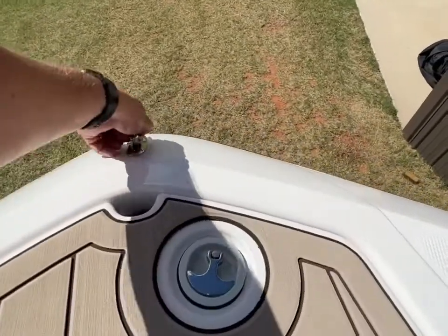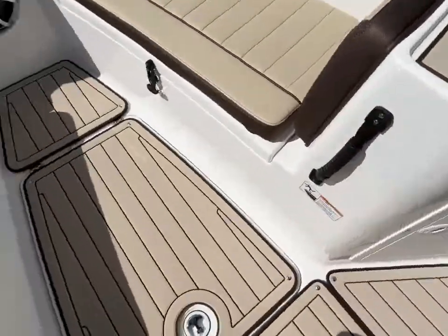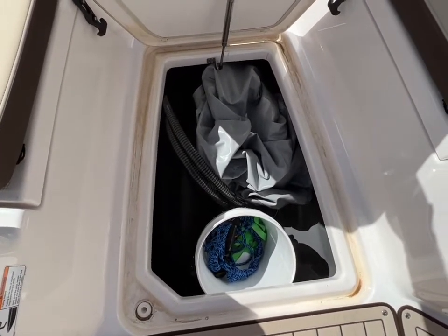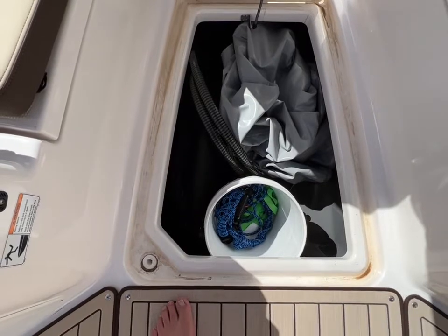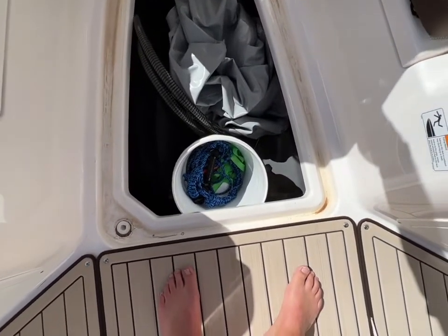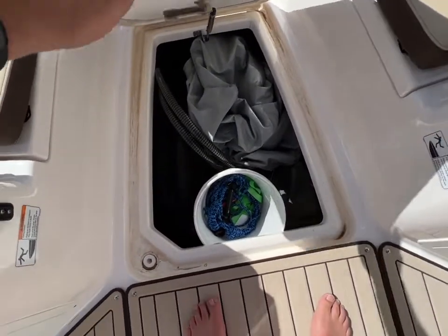We've also got more storage underneath here — this is where we've got all our surf stuff. We've got the surf ballast kit, the hose and the high-speed water pump to be able to pump water into that ballast. I've got the surf kit in there, which is the one that mounts underneath the swim platform — it's made by Yamaha for this boat to create a surf wake. I've got my bucket in there which normally would hold chum when fishing, but right now has our surf rope and some straps inside. You've got a lot of storage down under there.